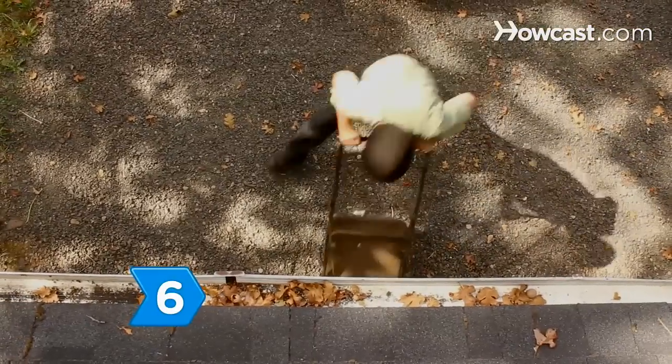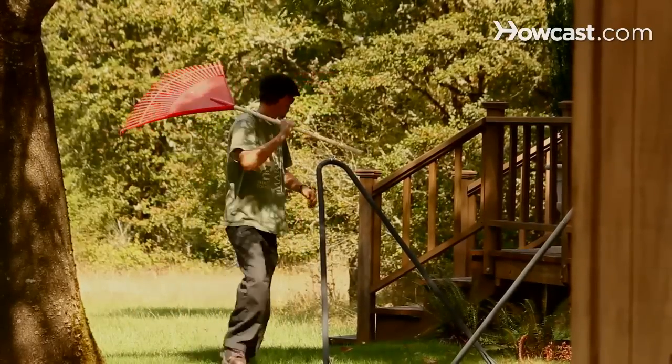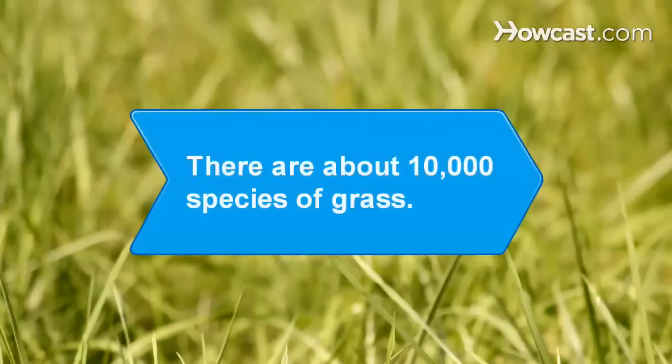Step 6: Put your lawnmower and gardening tools away for the winter to look forward to a lush, healthy lawn in the spring. Did you know? There are about 10,000 species of grass in the world.